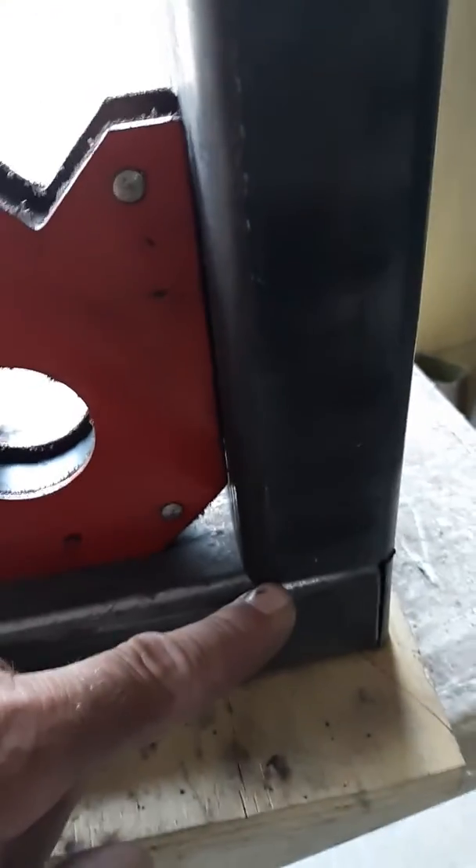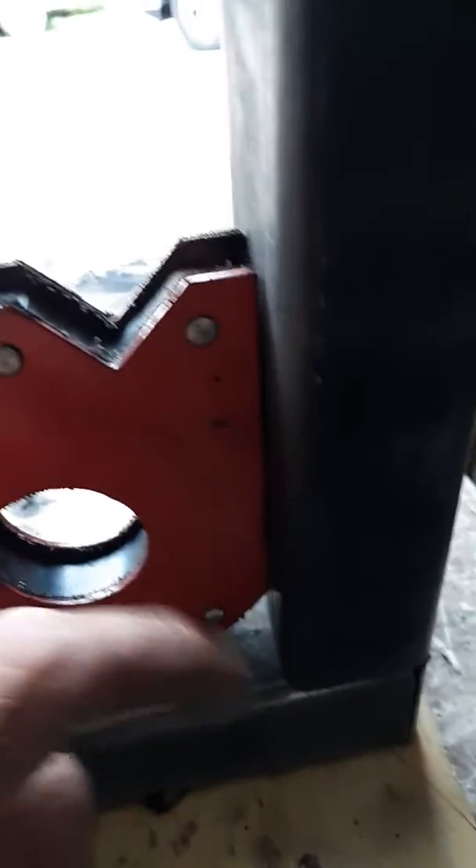Now that one's holding it straight that way, and that one's holding it straight that way. I'll just quick tack here and here and on the opposite side, so that way it holds. Then I'll tack the other one to this side.